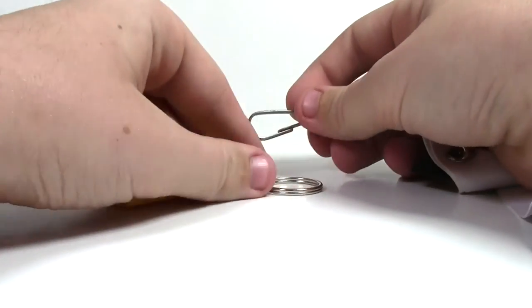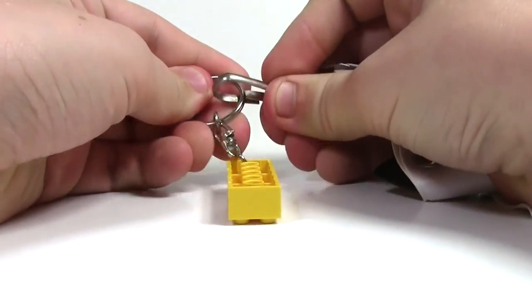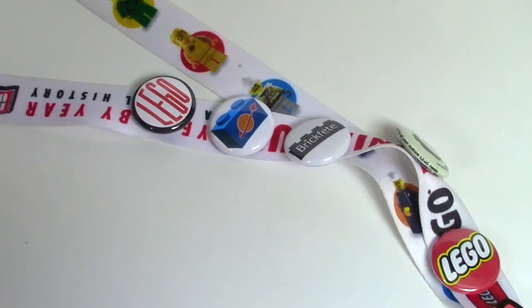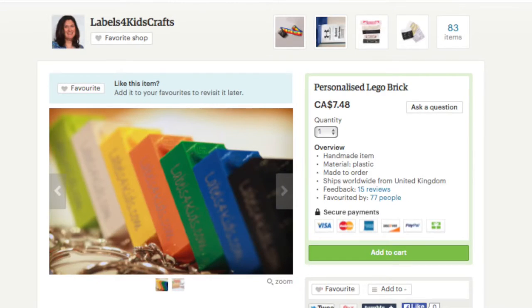This Lego keychain is so awesome and I'm really excited to be able to add it to my Lego lanyard. Ordering this brick from Labels4KidsCrafts is really easy — all you do is go to their ETSC page, add the quantity of bricks you want, put in the comments of your order what you want printed on the brick, and there you have it, it's done.